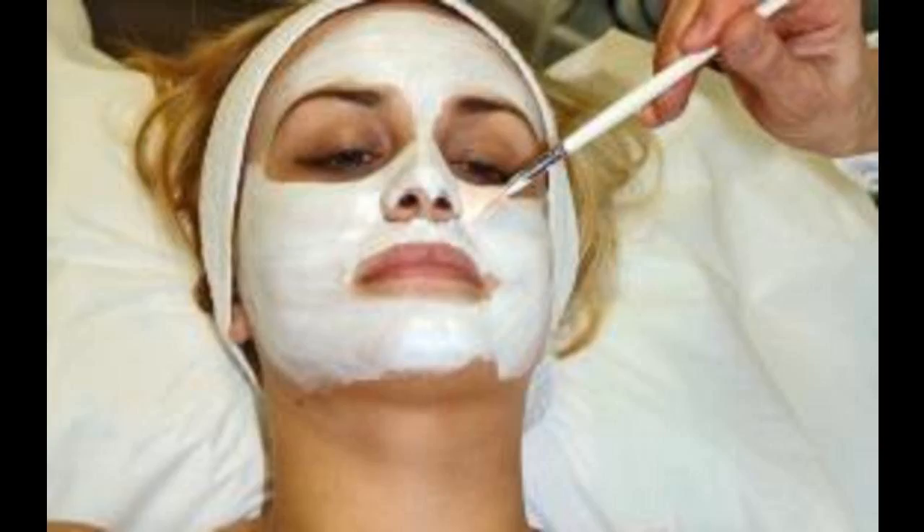Leave this mask on for 30 minutes, then rinse off with warm water. Repeat weekly.